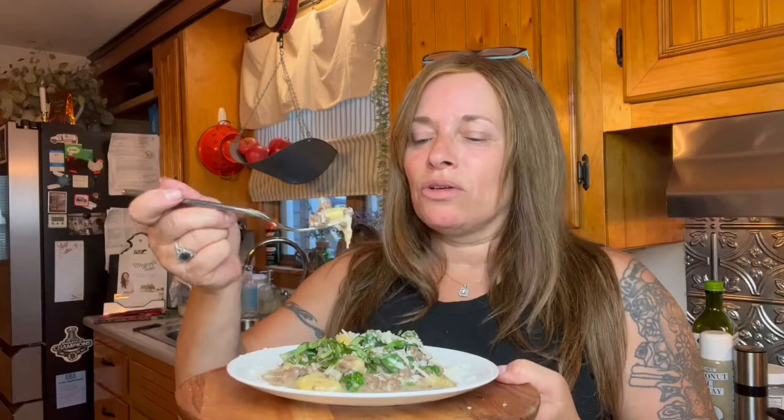I can just tell you this is so, so good — so delicious, so creamy. The Gorgonzola, the Parmesan, the spinach — everything just works so well together in this dish. This is absolutely delicious. It is a flavor explosion, a party in your mouth. And it is a simple meal to make, super quick — I didn't have to do much of anything.